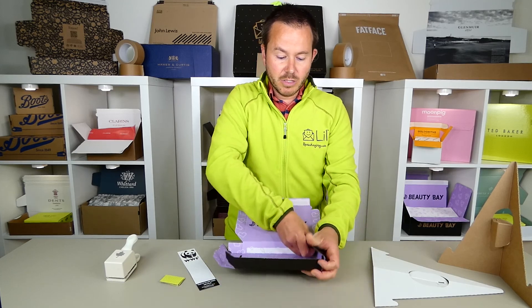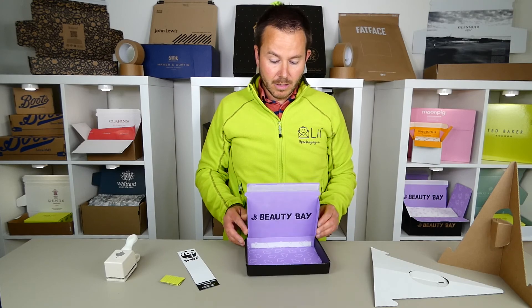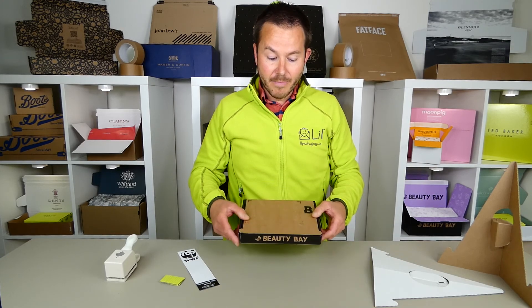This being a small pizza box, you're probably familiar with how these make up. Very cute little box here for Beauty Bay. This is a die cut box, pizza style.